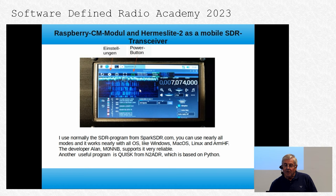Here you see the transceiver with a screenshot from SparkSDR in FT8 mode. I normally use SparkSDR because it works on nearly all operating systems, and the developer Alan supports it very reliably. Another useful program is Quisk, which is based on Python.